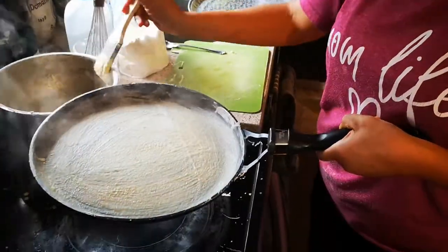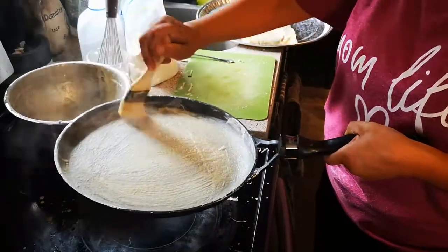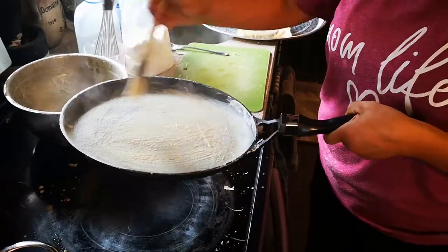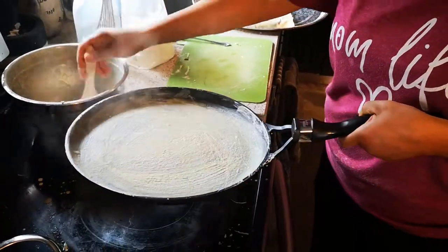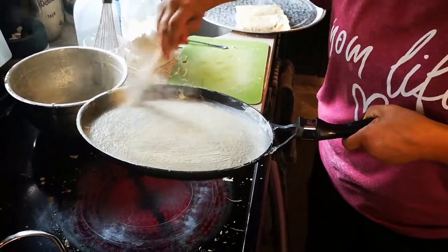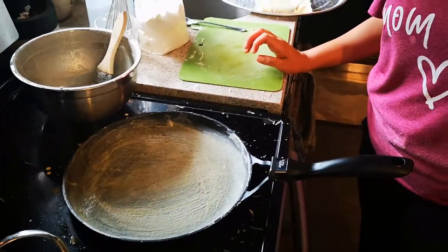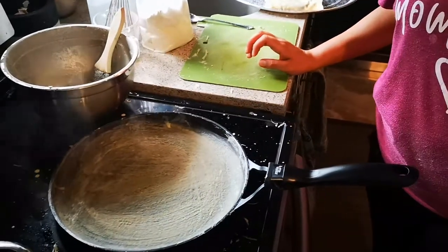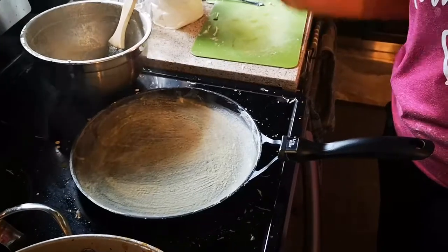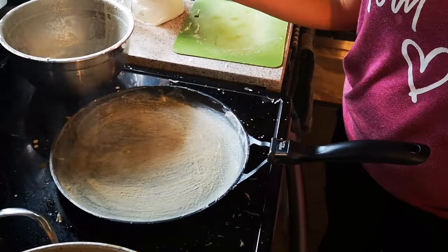Right now I'm making gluten-free filo wraps. What I'm doing is I'm just painting my pan with my dough recipe that I've made myself. It's basically one cup of water with one cup of the gluten-free Bob's Red Mill garbanzo bean flour, and I just added a pinch of salt to it. I take my whisk, I whisk it together, and that is basically my dough.